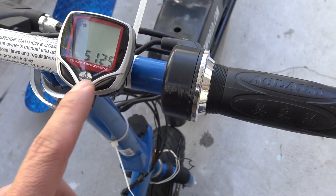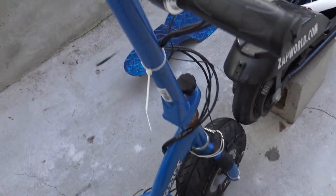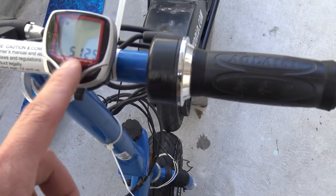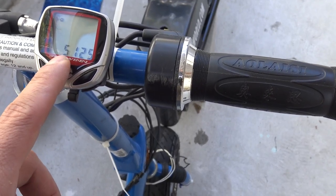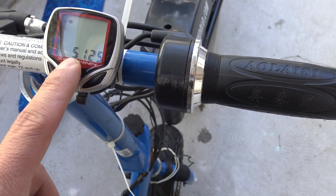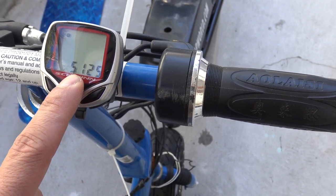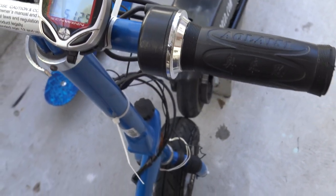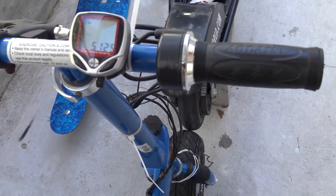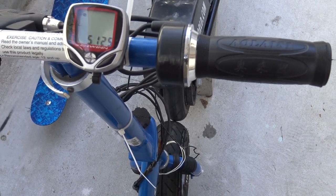So there you have it — how to install a bike computer on a small-wheel electric scooter. Basically you can install this on anything that has a wheel. The circumference setting can go from 0 to 6000, so you can install it on a very big wheel too. And as I have tested, it is very accurate. That's all for now — see you next time, thanks for watching.